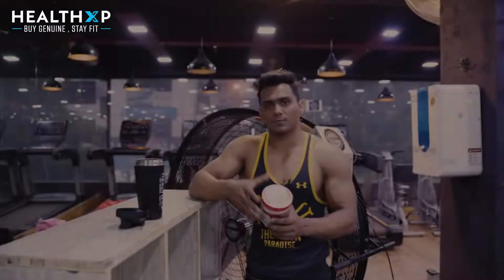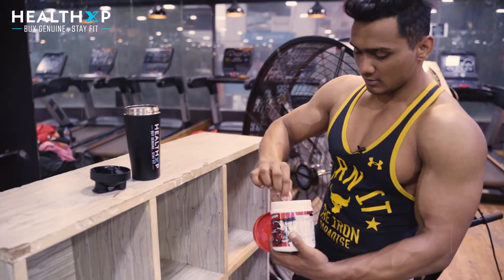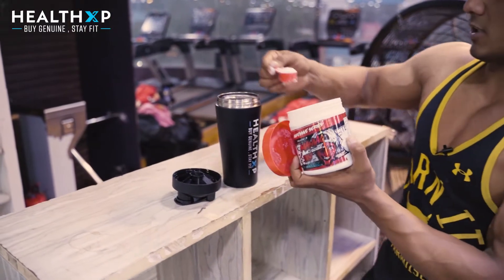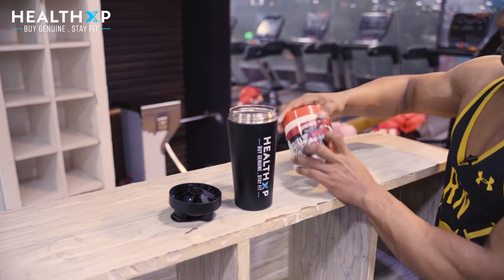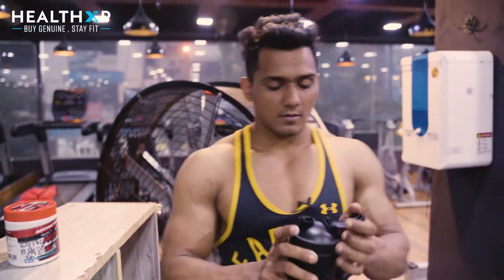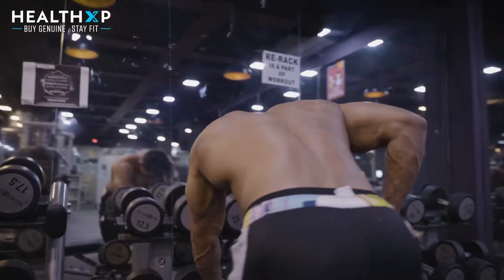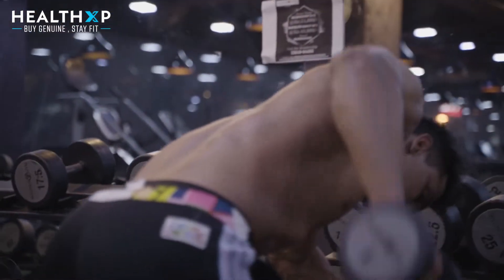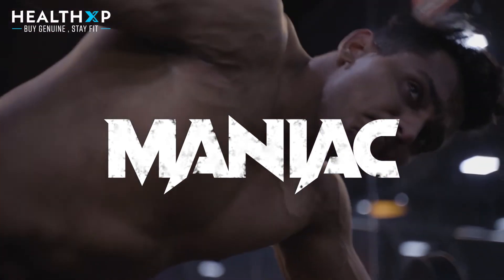Right now I'm using one scoop. This is the watermelon flavour — it has a good flavour. I'm using another serving today since I used it yesterday, so let's get started. It's really good.